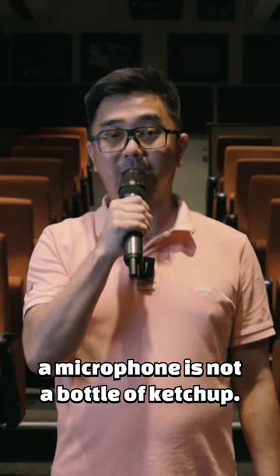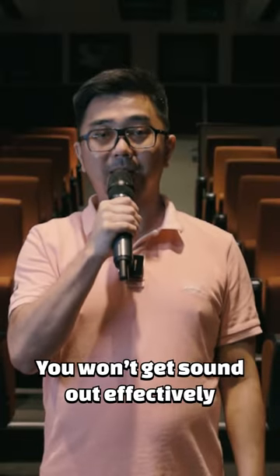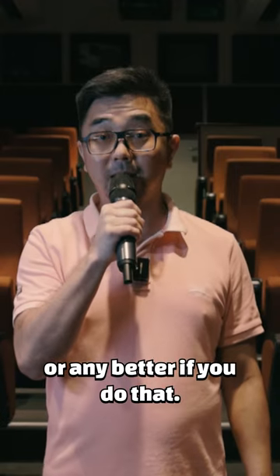Remember, a microphone is not a bottle of ketchup. You don't do a mic test like this — it's not a stuck bottle of ketchup. You won't get sound out effectively or any better if you do that.